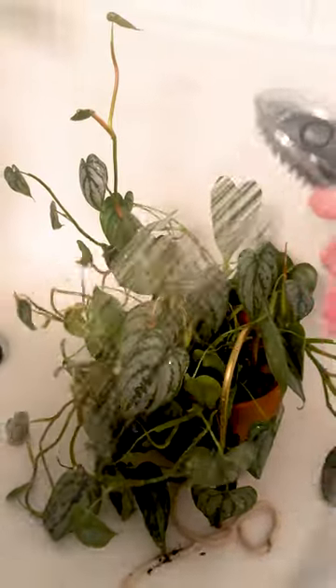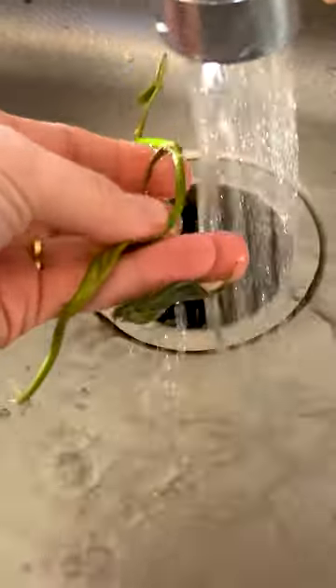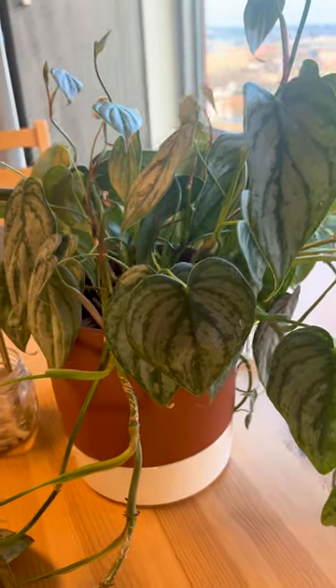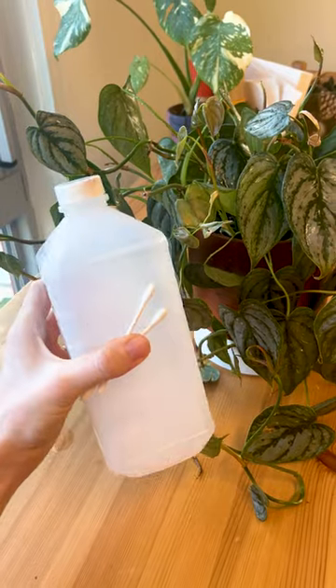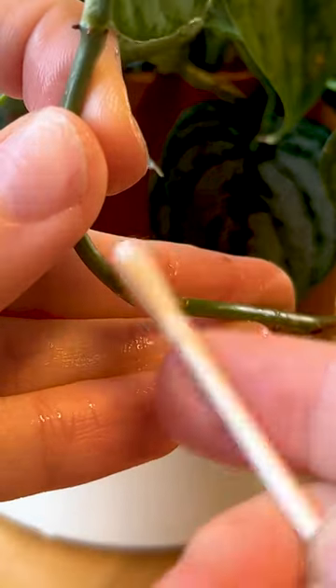To get rid of them, just spray the plant down with a handheld showerhead. Check the plant over for mealybugs, and if you've still got a few, grab some isopropyl alcohol and a q-tip. They wipe off so easily.